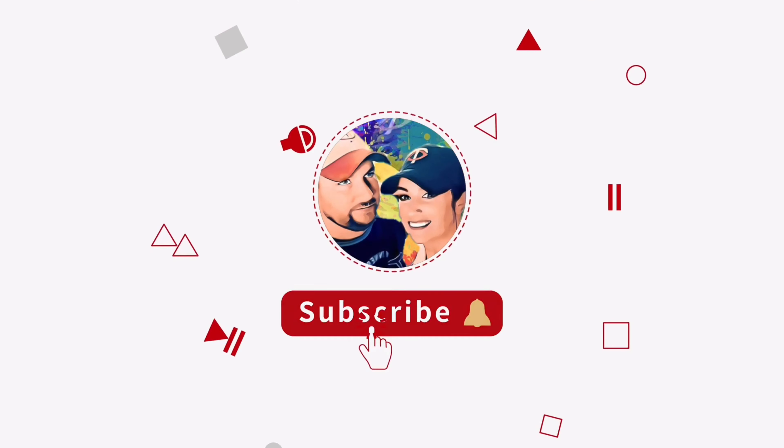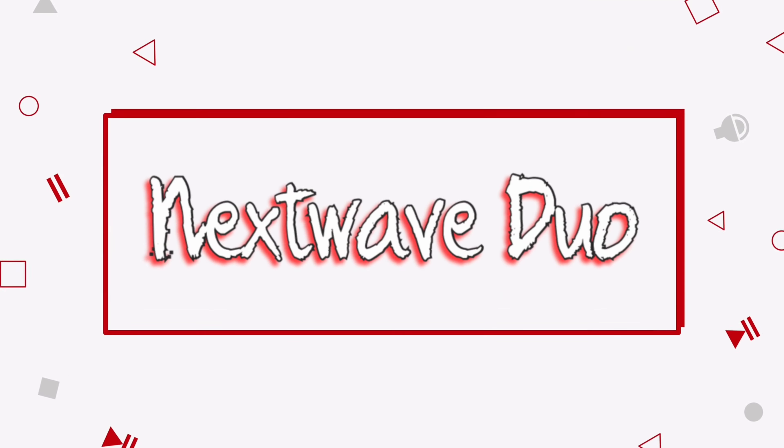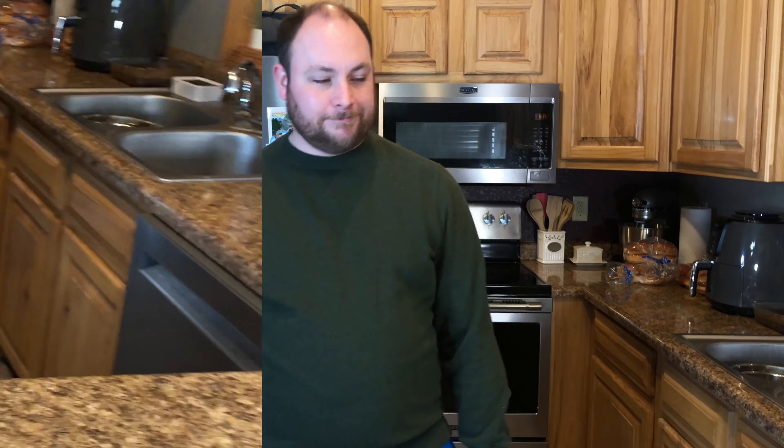Hey everybody, welcome back. This is Chris, Billy's behind the camera. I'm gonna go through how to make real simple easy burgers. Tonight I'm making burgers for supper. What I hate about cooking videos is that everything's already perfectly displayed, so I'm gonna show you beginning to end what it actually takes to do this. First, we've got our hamburger thawed out — it's been sitting out a little bit, still cold but not frozen anymore.